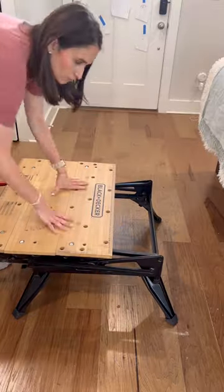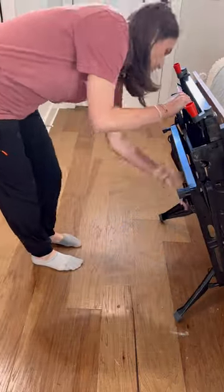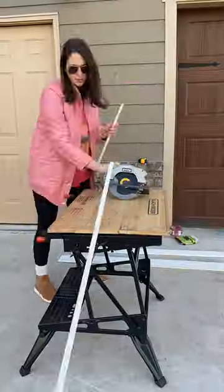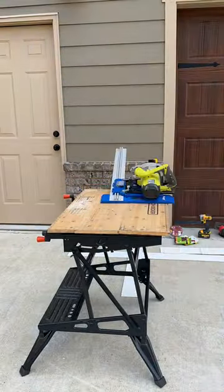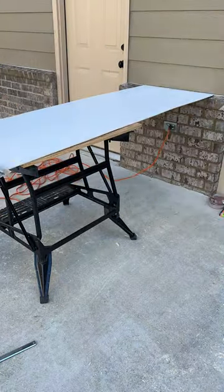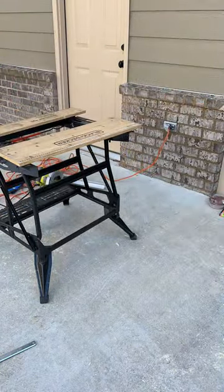Here are some more examples of me actually using it. It does work really great as just a flat surface, but I also discovered this week that if I'm cutting a quarter or an eighth inch plywood, I can remove the center piece of the table and then cut right down the middle — not on the edge — which is so much more stable and gives me a much cleaner cut.